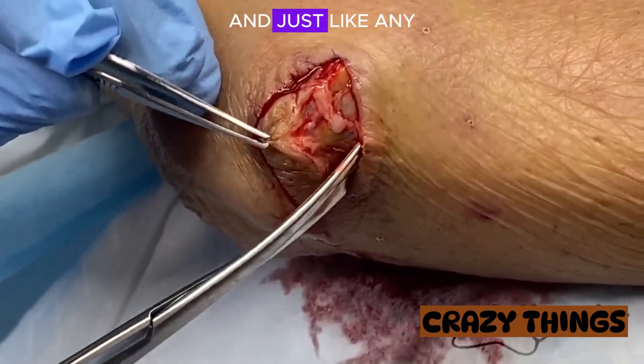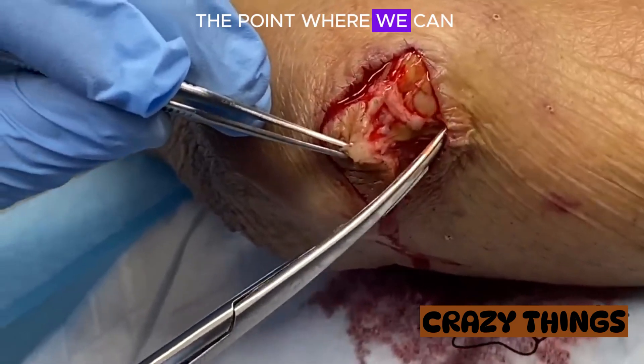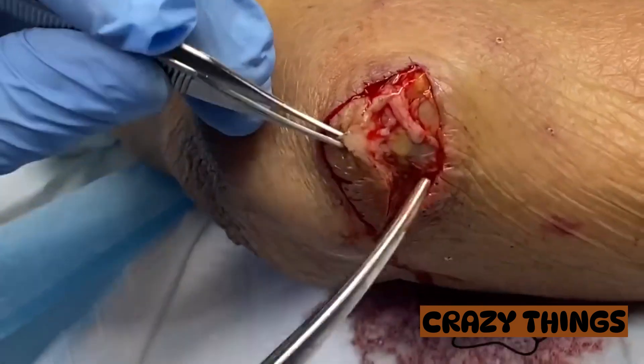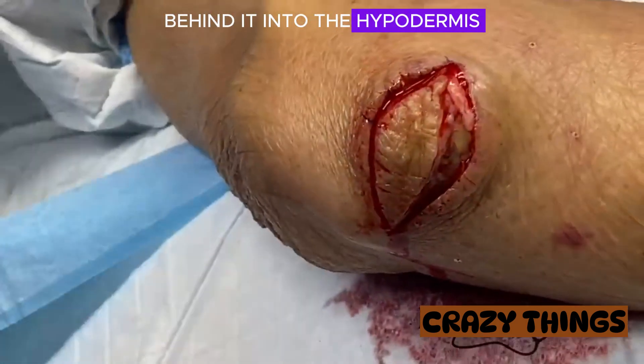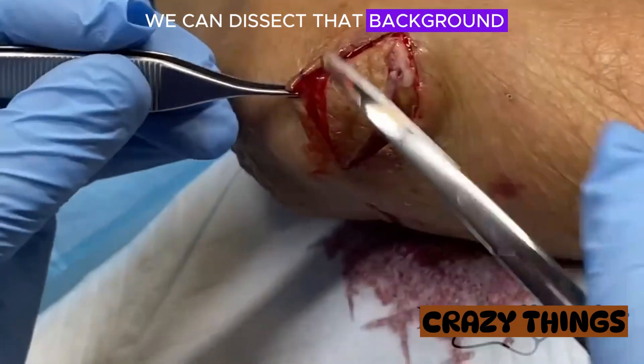We're breaking down adhesions, and just like any other cyst, we're trying to get it down to the point where we can see that we're behind it into the hypodermis, and then see if we can dissect that back around the other way.